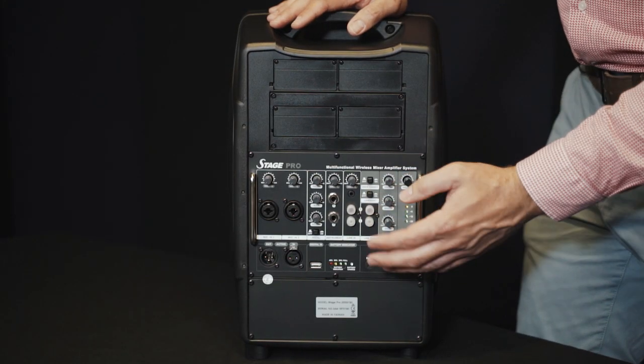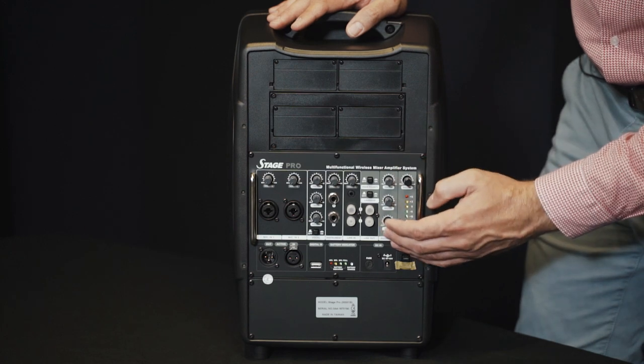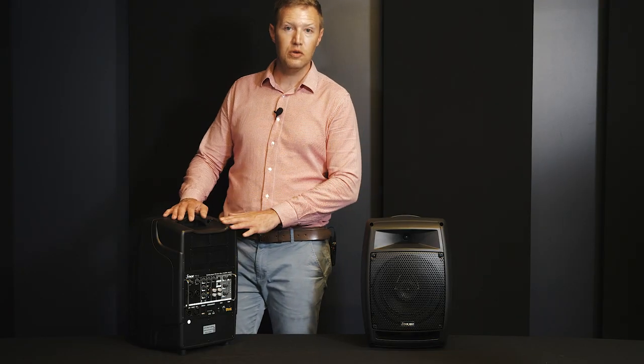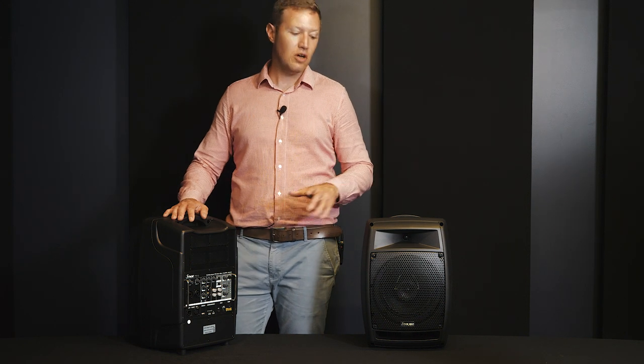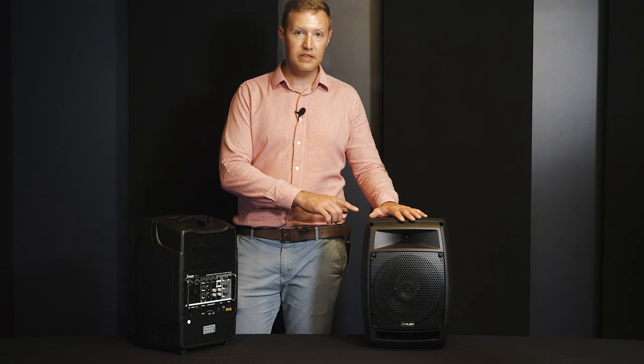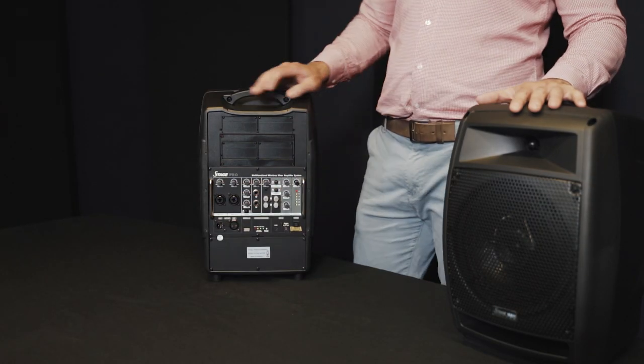There's a loudness switch, a line-out RCA, a master 3-band EQ, and your master volume. This is a 150-watt system, but there's also the option of adding a slave speaker that you can connect either wirelessly with the repeater receiver system or via cable via the XLR output.